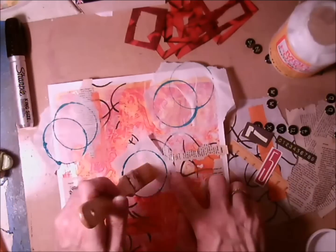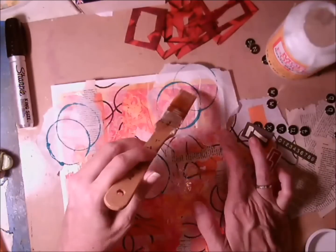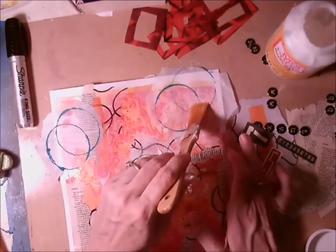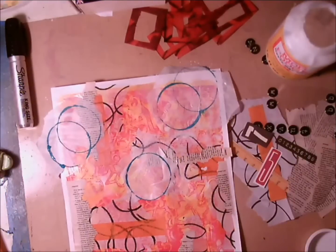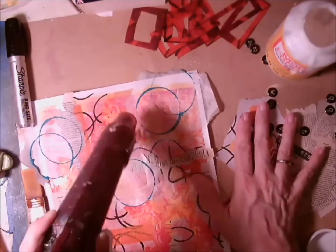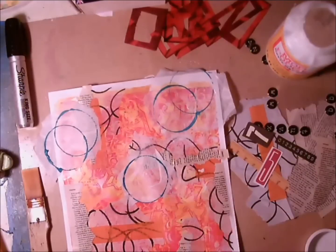I'm using some Mod Podge now, trying to be careful because I'm brushing and I didn't quite let some of that paint dry. You can see I'll nick one little area and then have to go in and kind of wipe up the smear. So I decided I better take a heat gun to it before I try to really tack it down, and I give it just a few minutes to make sure those rings are dry.